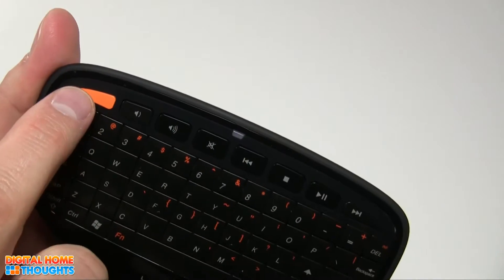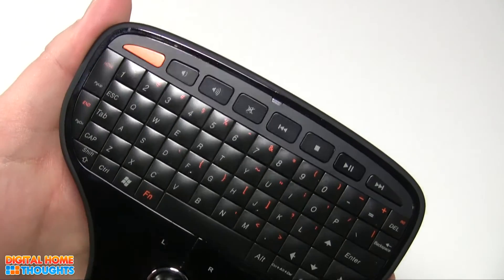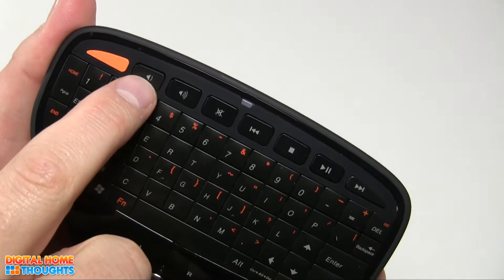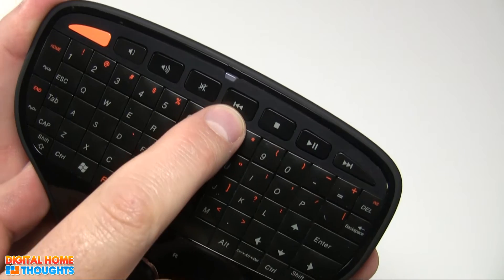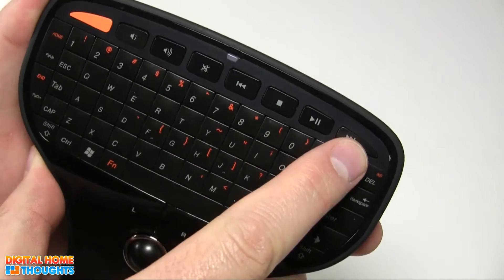Let me talk about some of the buttons that come with it. This orange button here, when you press it, it opens up your My Computer, so that makes it easy to access network drives and hard drives and things like that. We have volume down, volume up, mute, previous track, stop, play, pause, and forward or next track.